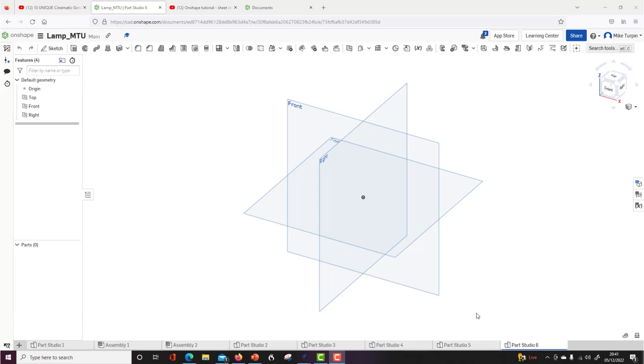Hi guys, tonight I'm going to be doing a video tutorial showing you how to use Onshape, which is a CAD parametric modeling program. It's totally web-based, which is why it's really useful. You can use it as an education account, which is what I'm doing here. This will be quite a long video, so be prepared to pause, re-watch sections, and skip ahead.